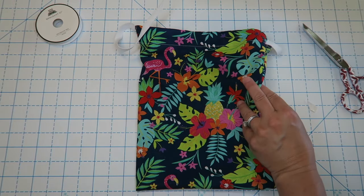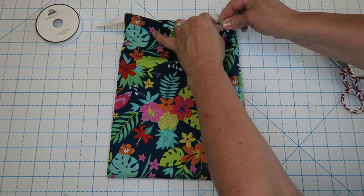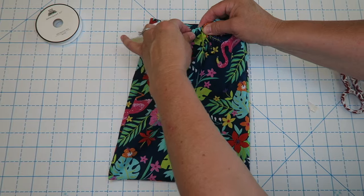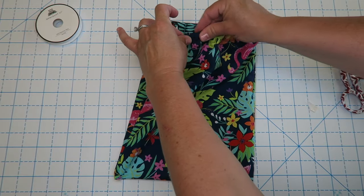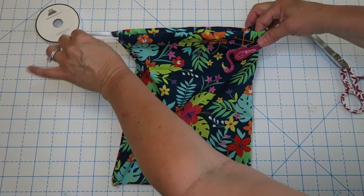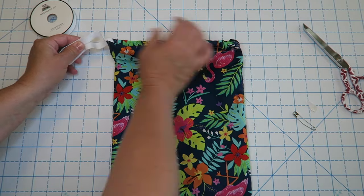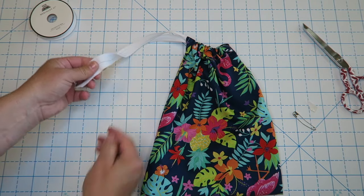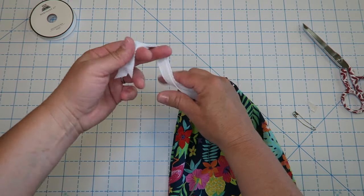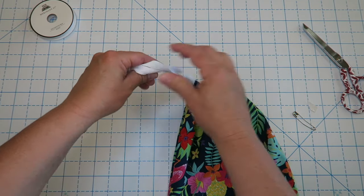We've got it through one side. We're just going to flip it over and keep going. I just kind of scrunch it up and pull it. Just be careful on this second round that you don't pull it out from the other side. Then you can scrunch it up, even up your sides, and just tie them in a regular knot on the end like that.